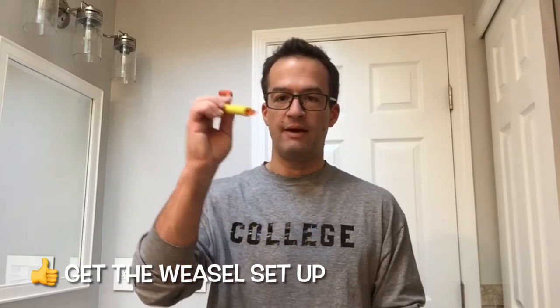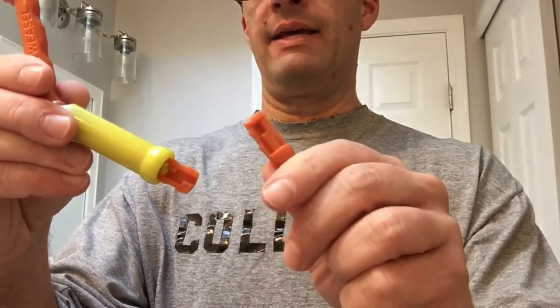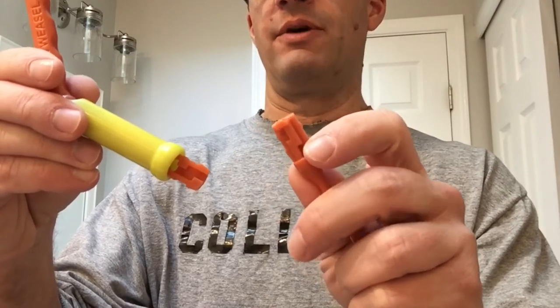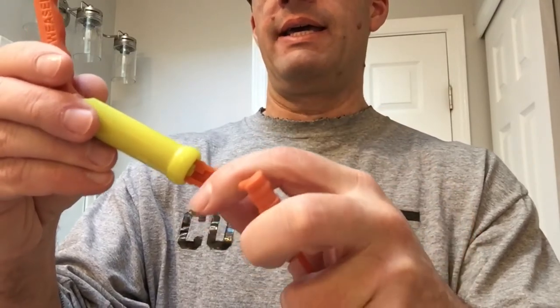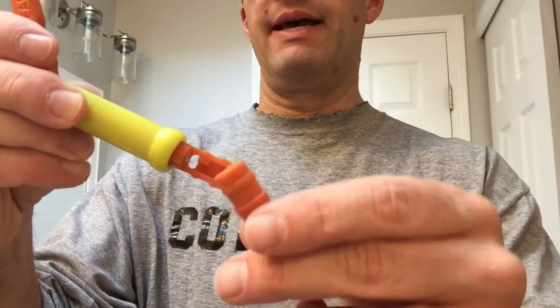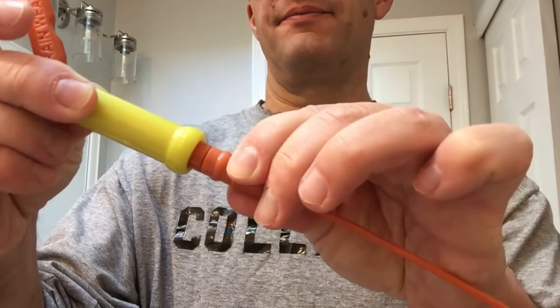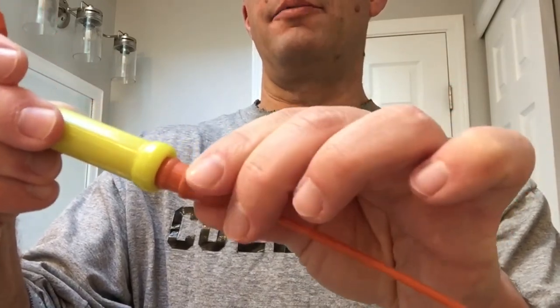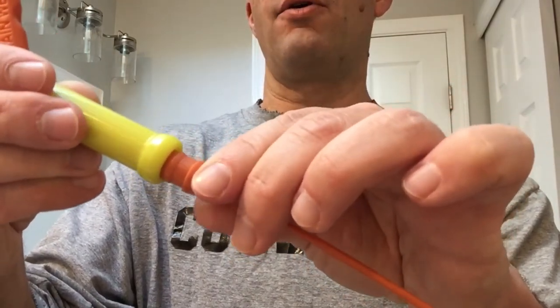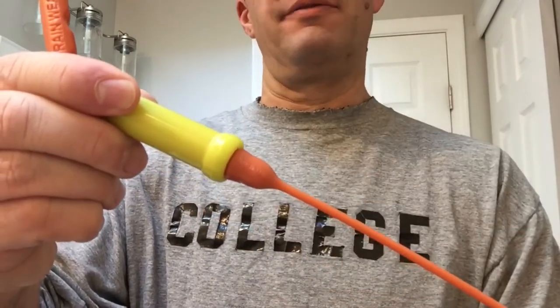So let's get this thing ready to go. From your package take out the handle and one of the attachments. To get this thing ready, as you'll see here there's a groove in the handle and then a groove in the attachment. What you simply want to do is pull up on the yellow part in the handle — that opens up the area to then simply push your attachment in. Then you slide the yellow part back down all the way to the bottom and you'll hear it click. You're ready to go.